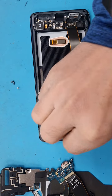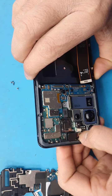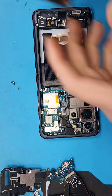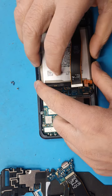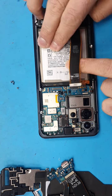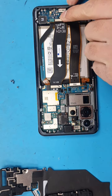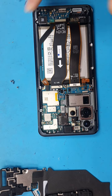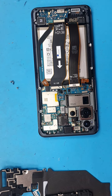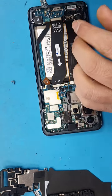Front camera goes in — you need to slide it in and then press in. Battery next. After that we're gonna install the charging port with the main USB. Just make sure it properly sits in. Once that's done, we will install all the screws back.